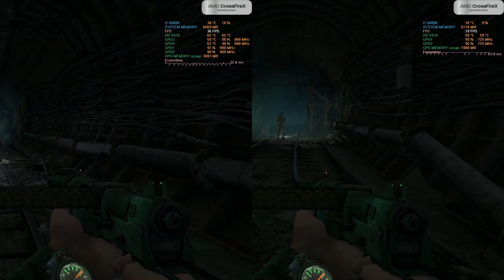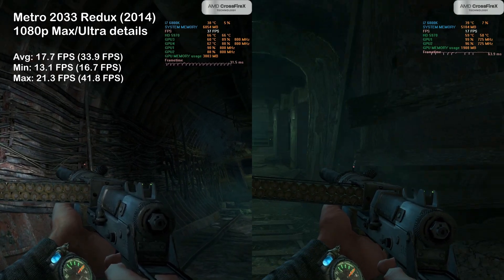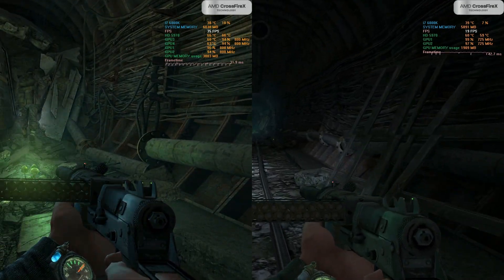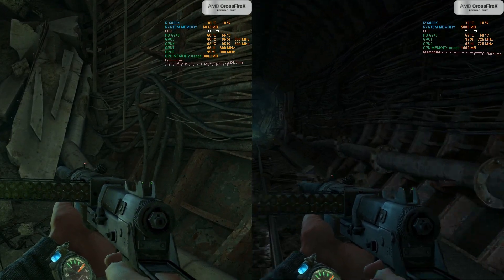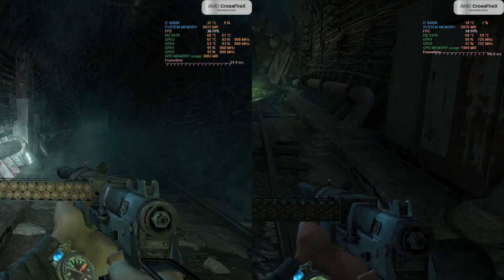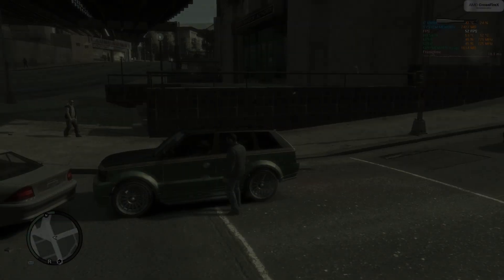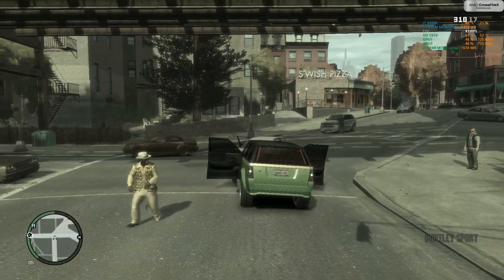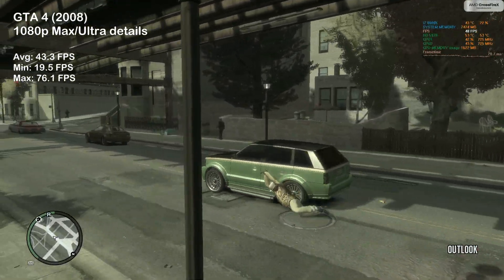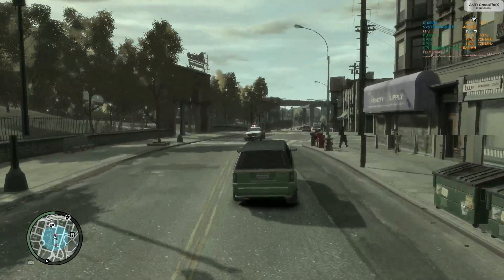Metro 2033 Redux was the first game where I could get the Quad Fire to work, and the GPU usage was in the mid-80s. Despite this, we only saw 34 FPS on average, while a single 5970 achieved nearly 18 FPS on average. This game is extremely demanding — or could it be that it is an Nvidia-optimized title? Well, we shall find out at some point. GTA 4 was a major disappointment, where poor GPU utilization meant we only achieved 43 FPS on average — some 15 FPS less than the 5870 managed in last week's video.